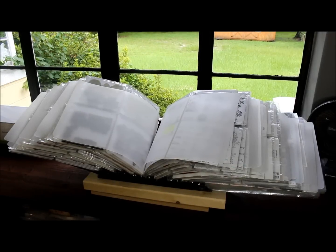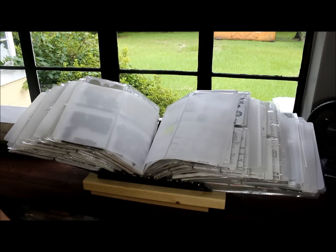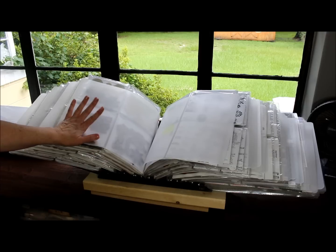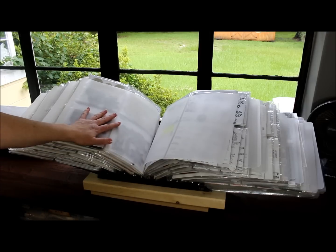Hello everyone, this is Deborah at Craft Project Whiplash. I thought I would share how I store my stamps today. I have my cling stamps in here, my clear stamps. I don't have any wood-mounted stamps pretty much anymore — I have a few alphabet ones that I just keep, but for the most part they're all cling or clear, and they're all in this rack here.